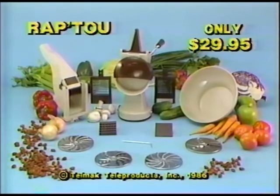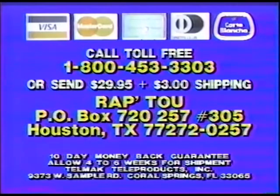Order your Wrap 2 now. For COD and credit card orders, call toll-free 1-800-453-3303. Save the COD charges by sending $29.95 plus $3 shipping and handling to Wrap 2, Box 720-257, number 305, Houston. Order this complete food preparation system now.